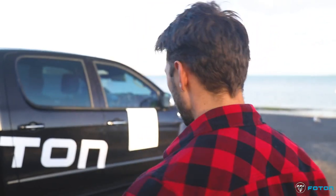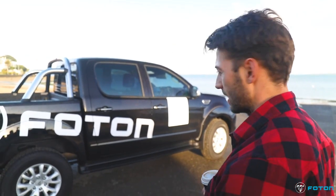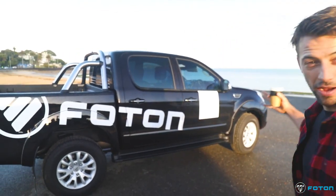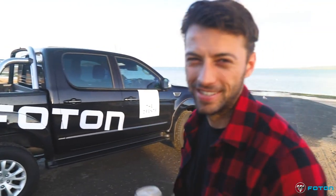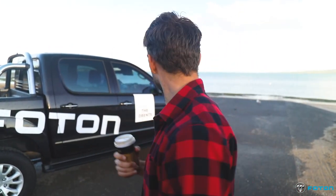I'll be honest — I don't really know much about Photon or hadn't really heard much about this ute before, so I wasn't quite sure what to expect. But on first impression, she's a pretty good looking ute. I was pleasantly surprised. It's got the sports bars, it's got a nudge bar — I think that's what you call it. It's just a really big, solid looking ute.